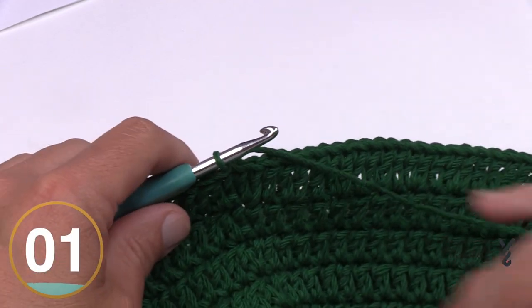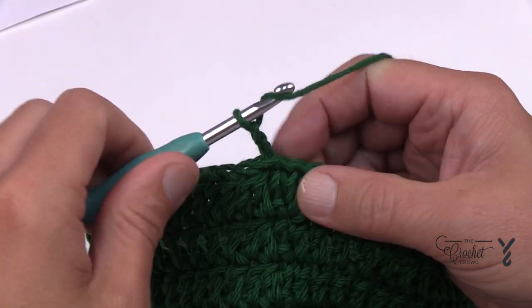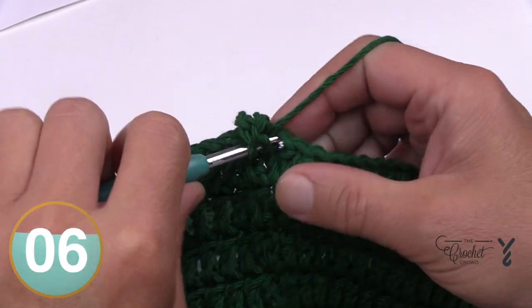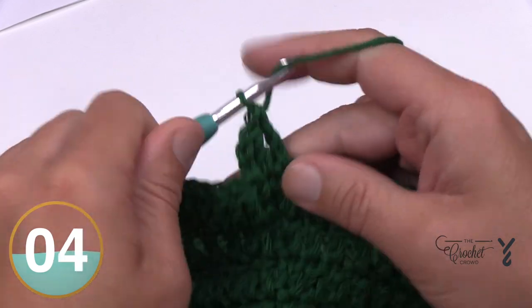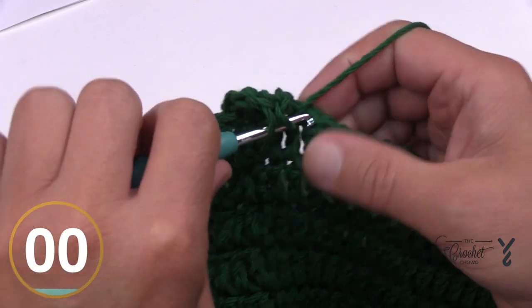Rounds thirteen, fourteen, and fifteen are all the same. Chain up two and apply one double crochet in each of the stitches going all the way around. Do those three rounds and I'll pick you up at the end of round fifteen. Just one double crochet in each stitch around.